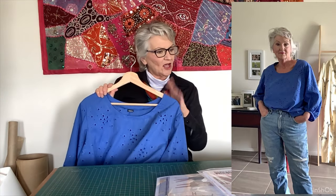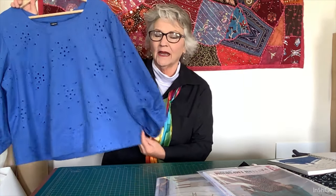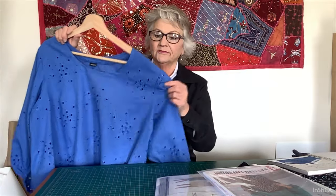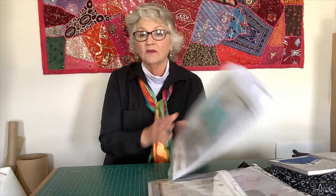I made a size 14 with a full bust adjustment — specifically FBA dash two — because I didn't want to make it any bigger in the body, just bigger in the bust area. The shoulders and sleeves are right on my shoulders. I would certainly make that again; you could actually easily make it into a dress. I've loved seeing everybody's versions of the Be Mine Balloon Sleeve — such beautiful fabrics.